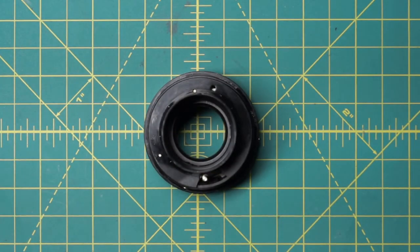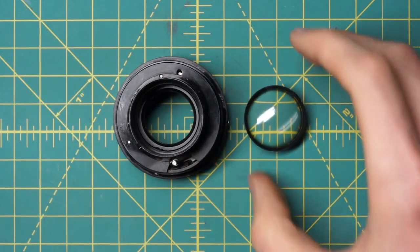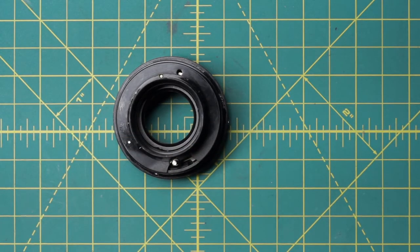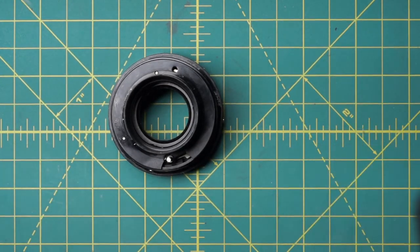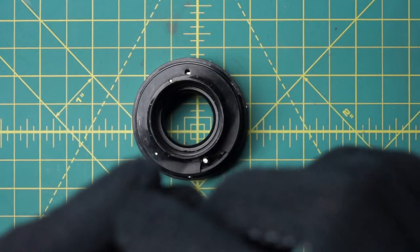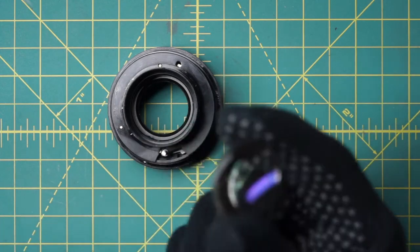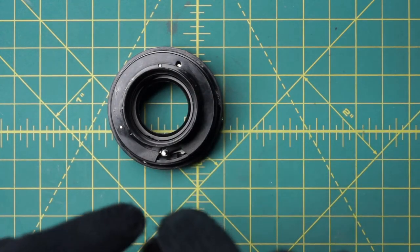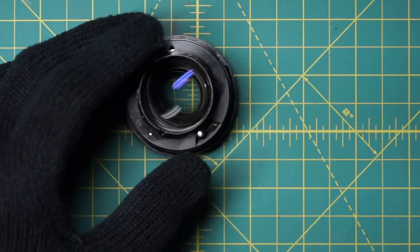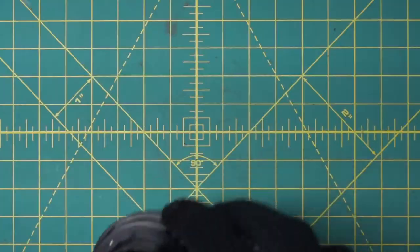Now we have to install the various optics back in place, which is where reassembly becomes a little difficult because we have to install them without getting fingerprints all over them. Most of them don't have a very good edging to grip onto, so it's best to have cloth gloves. I've grabbed a pair of gloves and cleaned off some of the optics. The first back optic has two sides — a concave side and a convex side. The convex side faces towards the diaphragm, so it drops in with the concave side going back towards us.